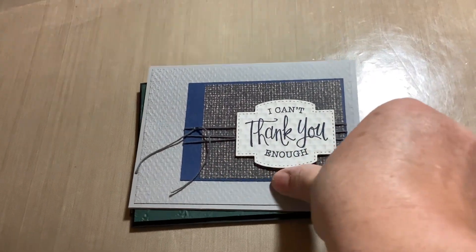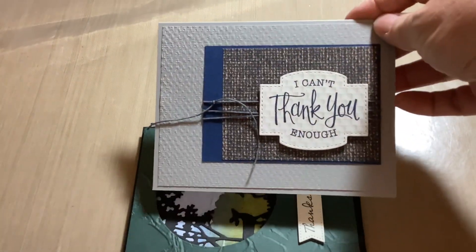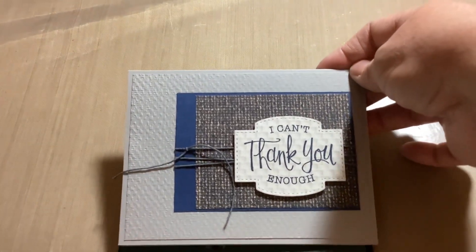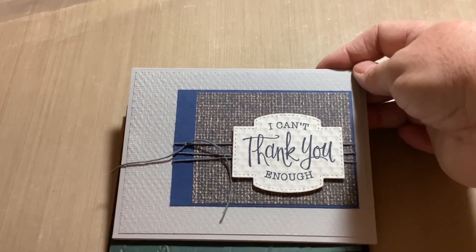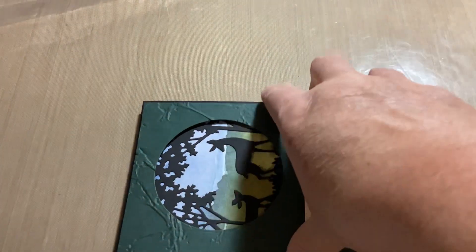I just stamped it out, made it really simple, and the inside is just plain — left it blank. Then tied some twine around it so it looks textured, like material or tweed. So there's card one, and this here was the second one.